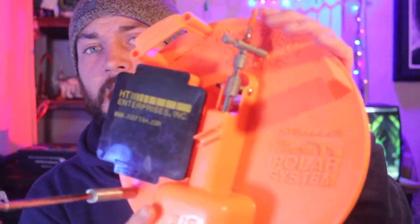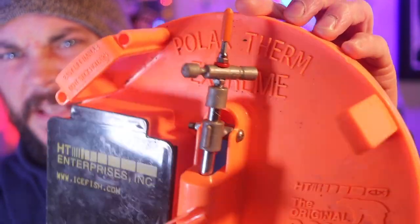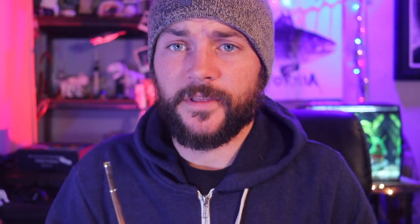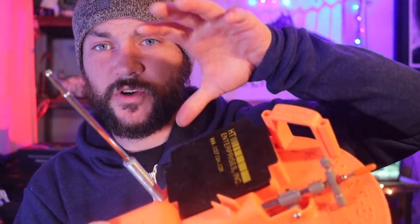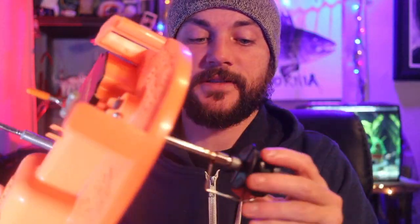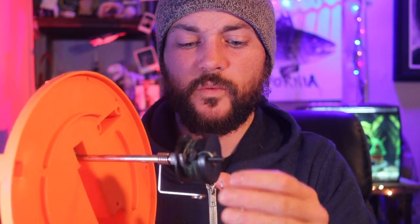Alright guys, two years ago I bought these Polar Therm Extreme by HT. Now, their regular tip-ups work just fine, but there's multiple reasons why I don't like this. It has this cool little spot where you can put extra accessories in each one. The drag system on this thing works great. Everything here works great. There's one main reason why you should not buy these.